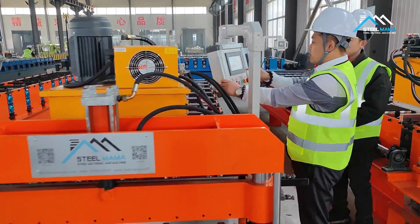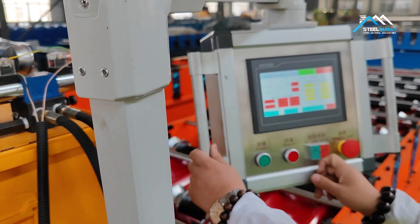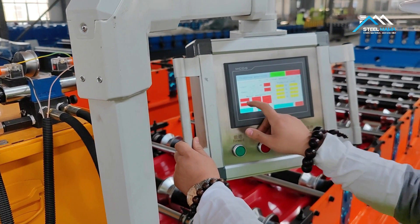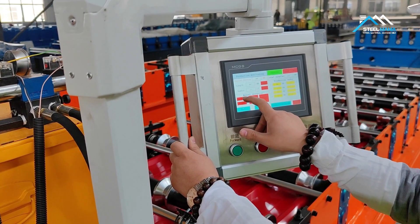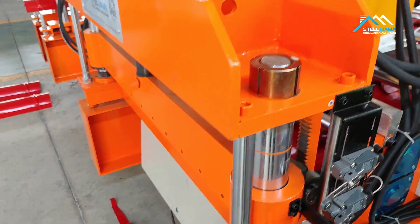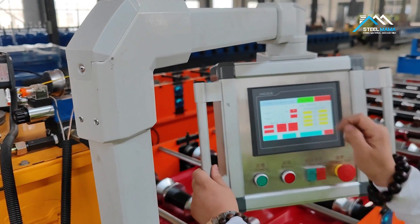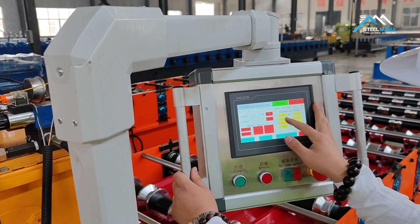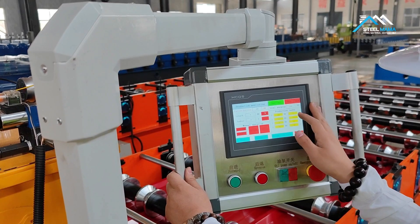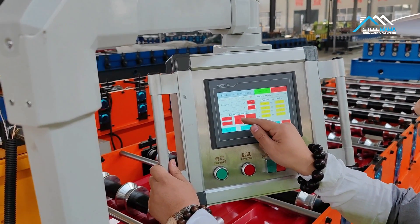Now we will cut it manually first, so we need to start the pump first, then cut manually. After cutting manually, we come back and clear the numbers. The order we set is 300mm length and 5 pieces. Now we can start the machine and it will work automatically.